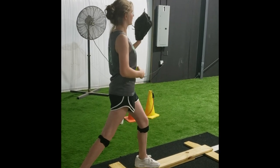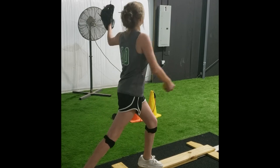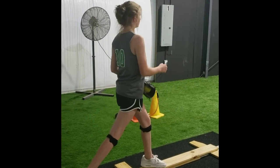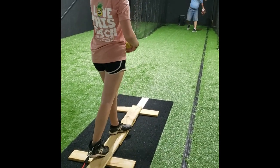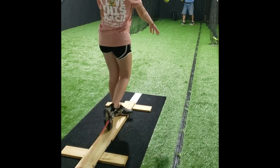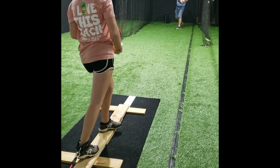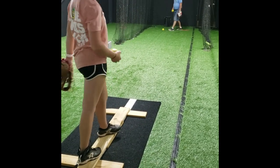Here I put her on a beam because she struggles staying on the power line. There are many different variations you can do with this. This is a beam with a band, and she's trying to pull the back heel up the power line, and of course it's strengthening it at the same time, which is good because whenever we get stronger, it's easier to repattern the habit.